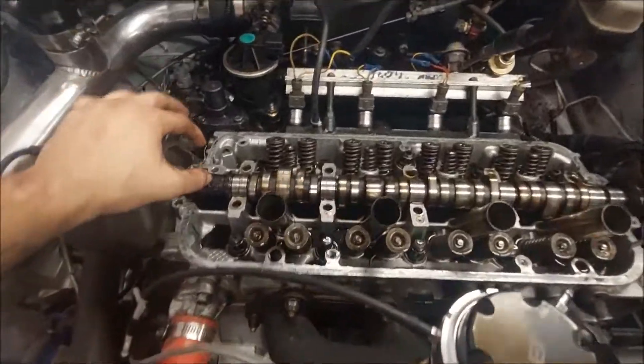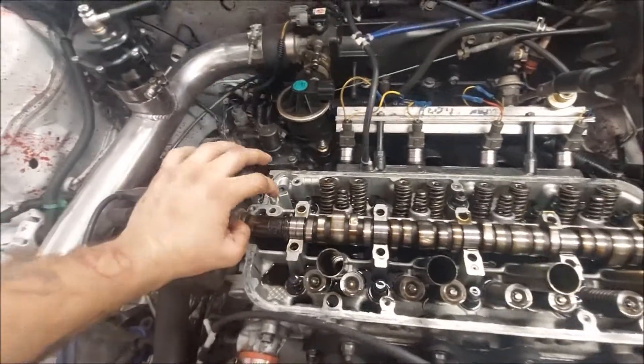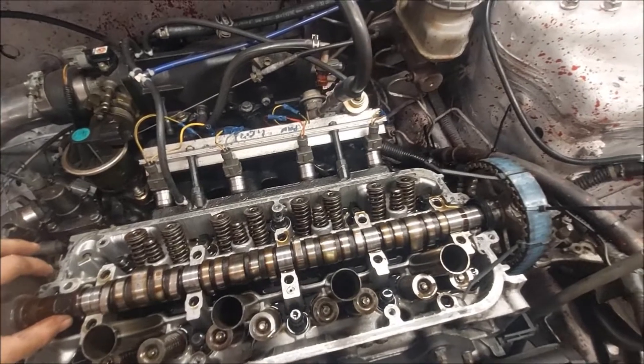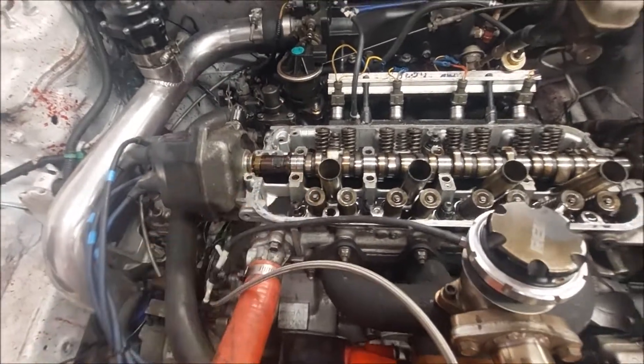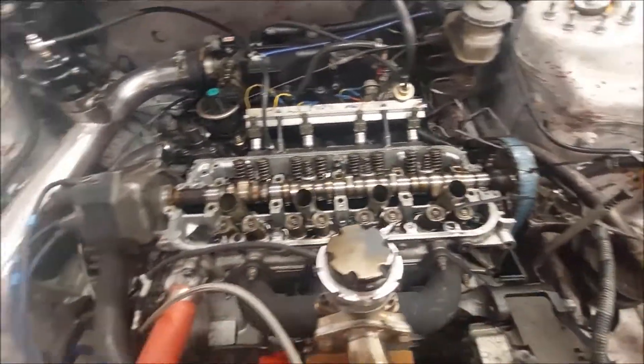All right, so now your cam is exposed, which obviously we don't need this cam anymore - which is cool, very cool - because we got a good one, a better one, and some springs and retainers. Now we're going to pop this all off and go from there. We're going up to the parts store to get two things that we need to do this. I can't find mine so I'll rent one or buy one - a compression tester, because you need the bottom part of it to screw into the head to put air into the system, and then I need the spring tool to compress the spring down so we can pull the old ones off.